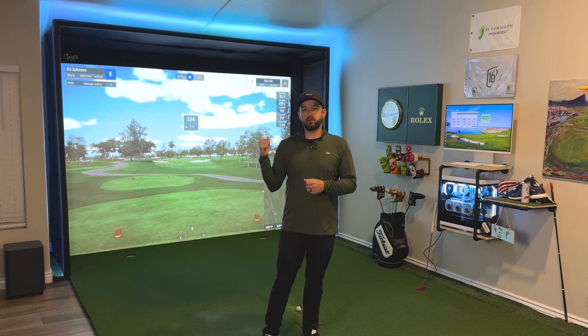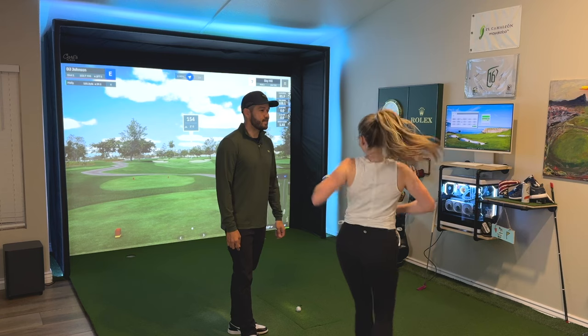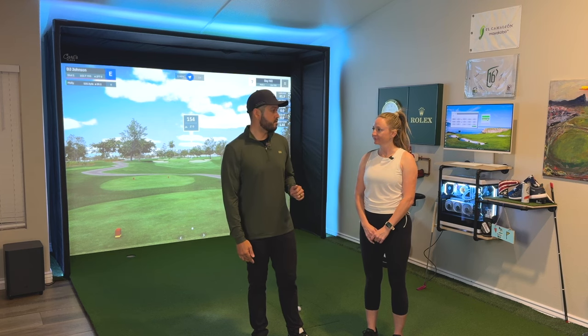Now that the Envisage N1 is set up, I'm testing it on GS Pro software. I have it set up on Bay Hill since the Arnold Palmer Invitational was just this last weekend — Scotty Scheffler won — so it seemed appropriate. I also have a special guest, my wife Mel, standing behind the camera to help out. We're going to play a hole to make sure everything is good and the launch monitor is working throughout, though I do want to test this long term as well.